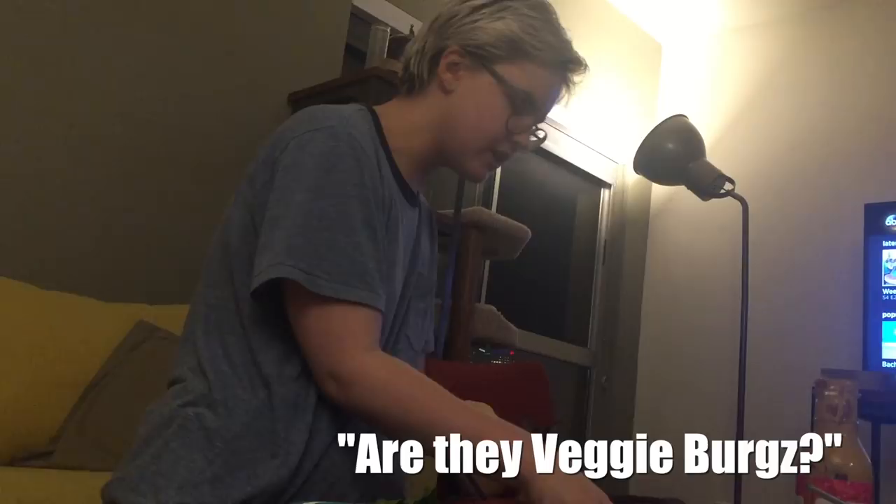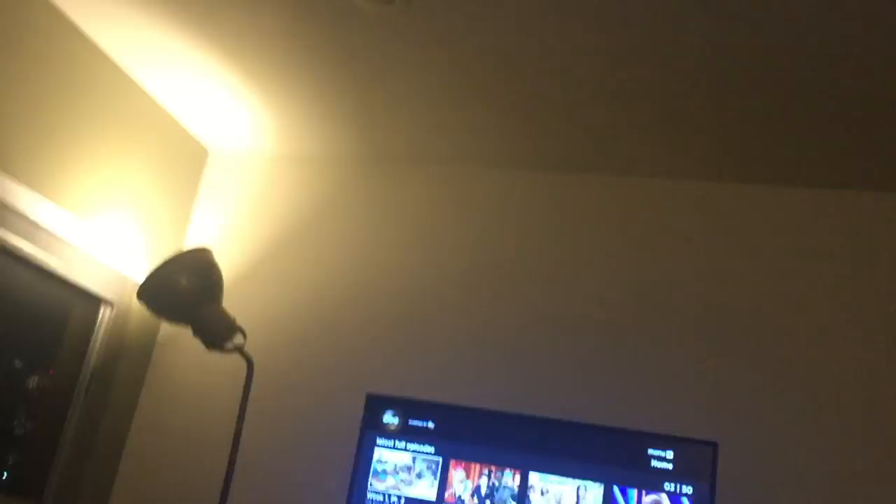Are they veggie burgers? No! But look at how convincing they are! Let me taste — I haven't even tasted it yet. Mmm. You can immediately tell. It doesn't taste like a burger. You really thought we were having beef burgers, right? And it just straight up tastes like a veggie burger. But doesn't it look like a beef burger?